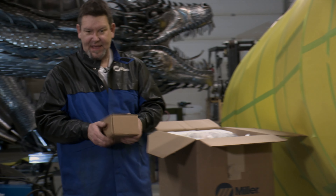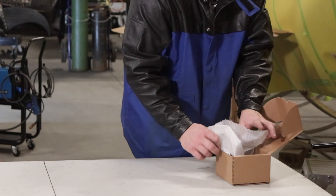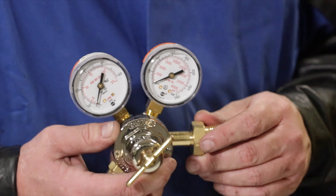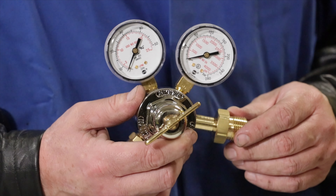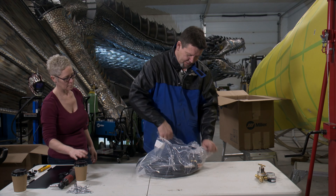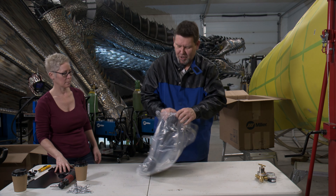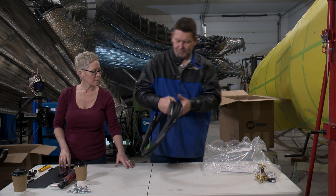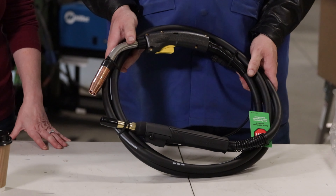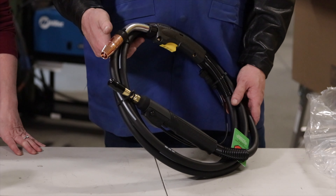Here we probably have some gas regulators for the bottle — this comes with your welder when you get it. There's a brand new set of regulators for your welding gas. On top of the box we've got a brand new whip, so it comes with a pretty heavy-duty Bernard welding gun. This is a commercial application gun, not your typical home hobbyist gun — larger cups, deeper, thicker copper in the cups to absorb heat.